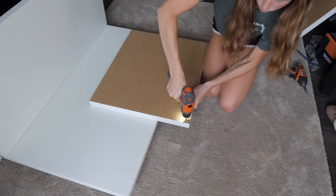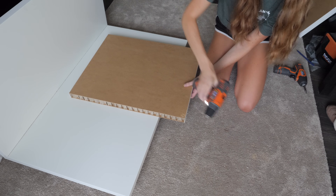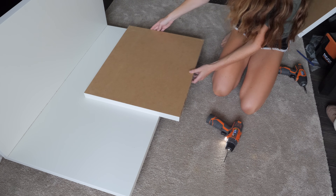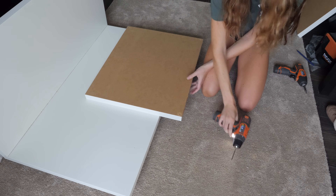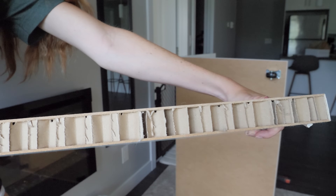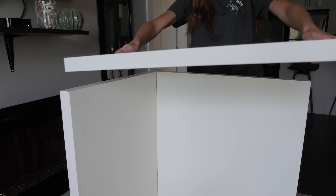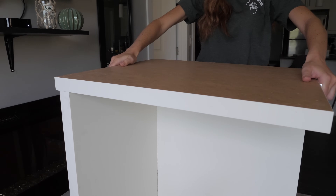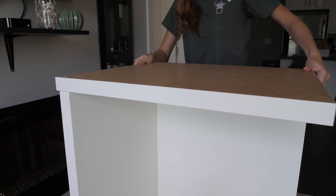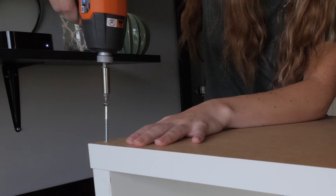Then it's time to drill three holes in the side pieces and then attach them onto the enclosure. Keep in mind the tabletops are mainly cardboard inside, so when attaching to the side of the enclosure, be careful not to drill too far or else the side will come loose. You'll probably understand if you ever try to build this enclosure. Then I just repeat the process on the other side.